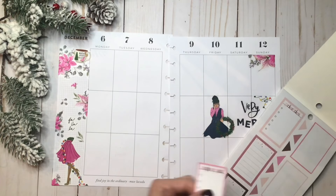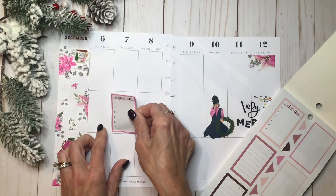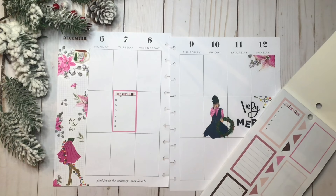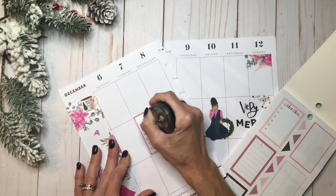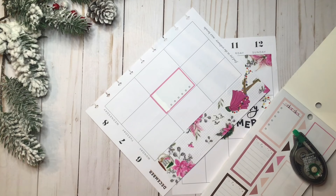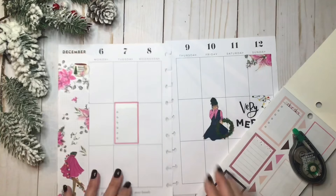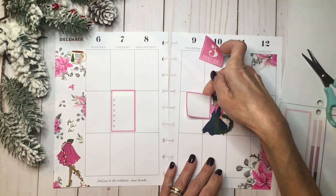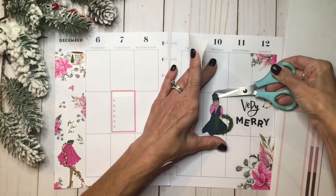I'm going to use this one, and I think I want to put it over here, but I'm going to probably cover up where it says 'important.' I just don't like all those colors with it. So I'm going to go ahead and wipe that out. I'm not sure what I'm going to put there yet. What I want to do, I think, is use this larger pink box.